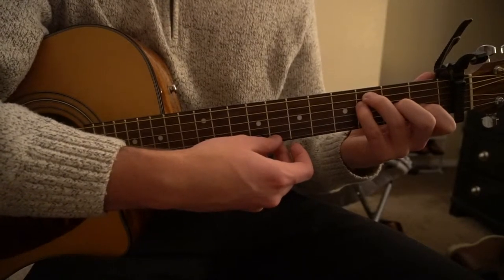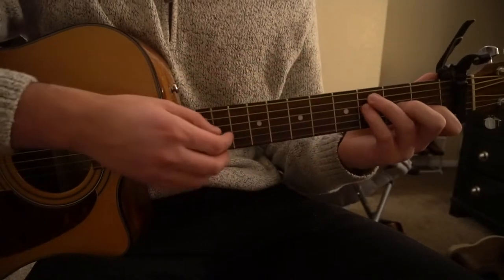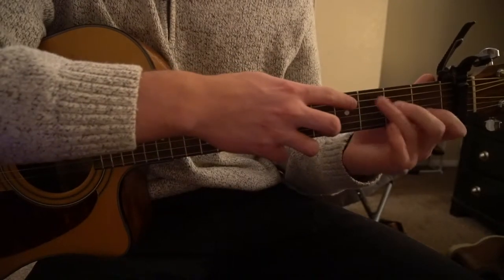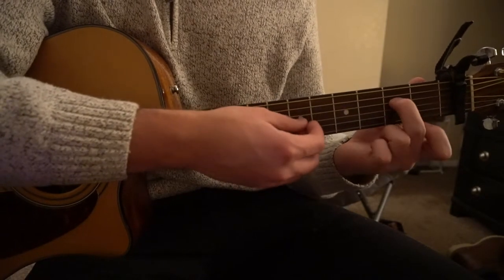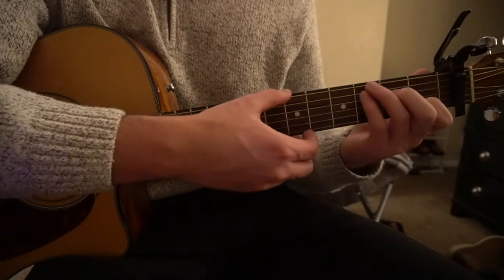To get to your C with the root and the G, all three of these fingers are going to shift up one string, and you'll play all six strings. Your ring finger is up here on the third fret of the low E, pinky on the third fret of the A, middle finger on the second fret of the D, and index still on the first fret of the B.